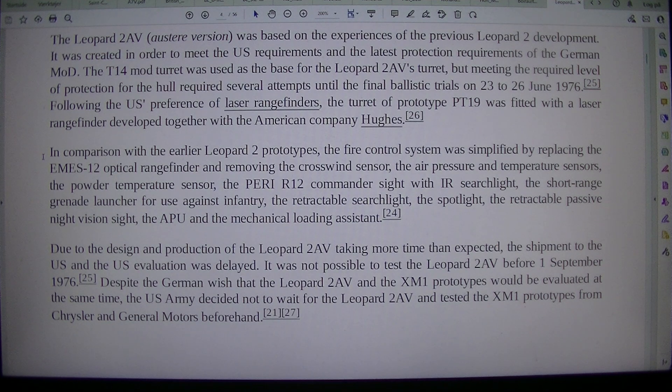Due to the design and production of the Leopard 2 AV taking more time than expected, the shipment to the U.S. and the U.S. evaluation was delayed. It was not possible to test the Leopard 2 AV before 1 September 1976.